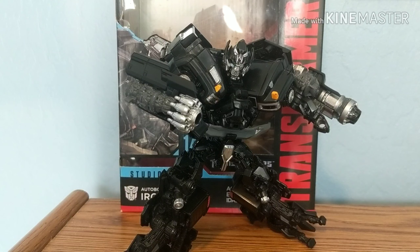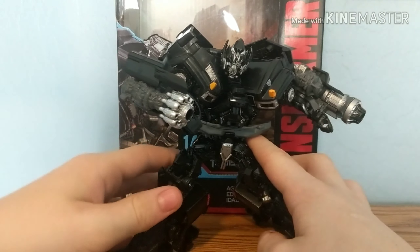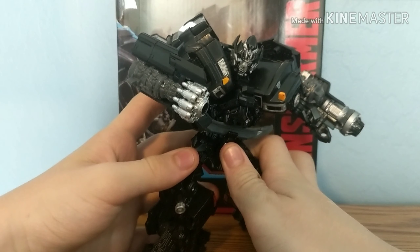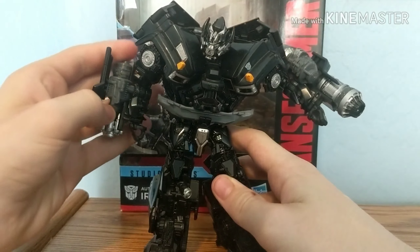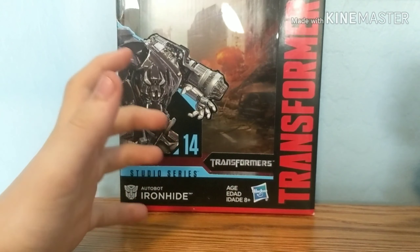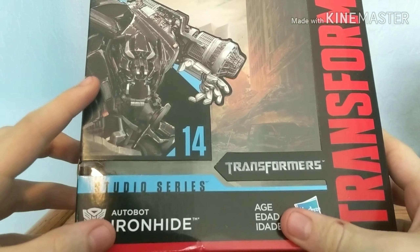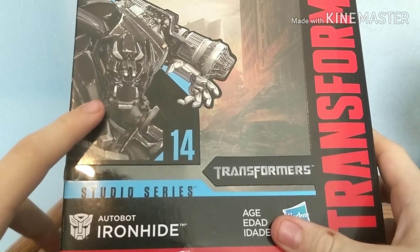Here we have the Transformers Studio Series Voyager class Ironhide. I thought about it the other day after my last review — the Transformers Bumblebee Studio Series — and figured why not review this figure? It seemed like it would be pretty nice to review. For starters, as always, we'll move the figure to the side and talk about the packaging. We've got a nice model of Ironhide on the box, which I believe is from the first movie game.